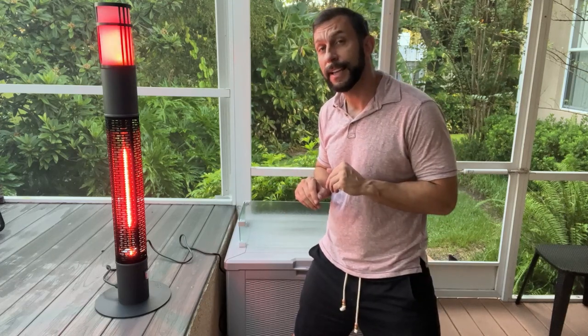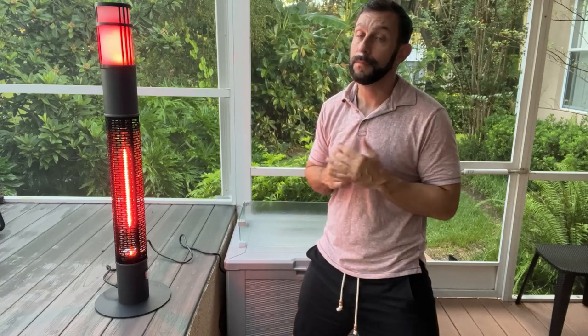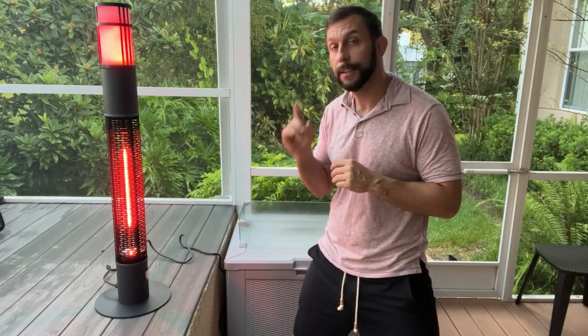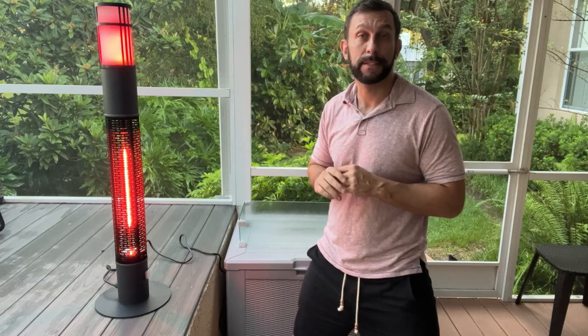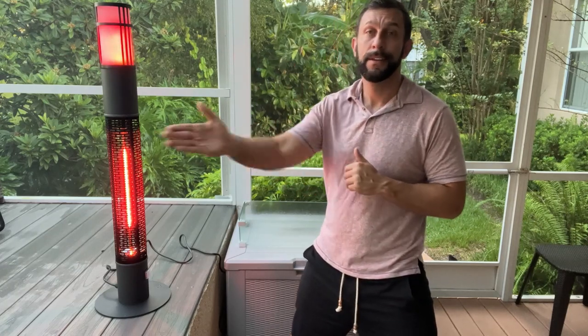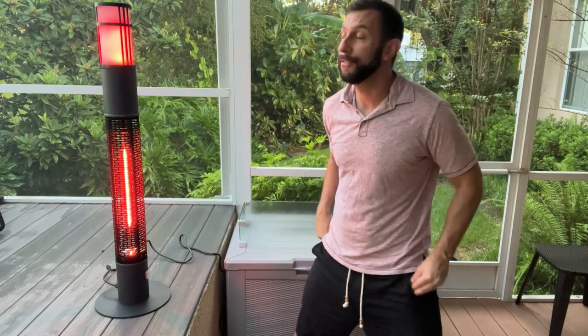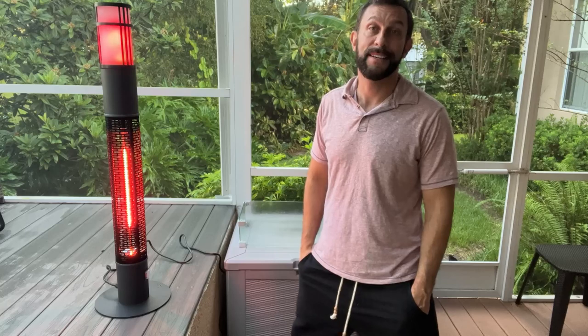Now let me go ahead and run a heat test. The other thing I have to tell you — usually I do a sound test. Space heaters are loud, but you know what? There's no sound to this. None. Zero. Zilch. It's absolutely silent. You can hear my water from the pool. You can't hear this. That's nice, that you don't have to talk over your space heater.